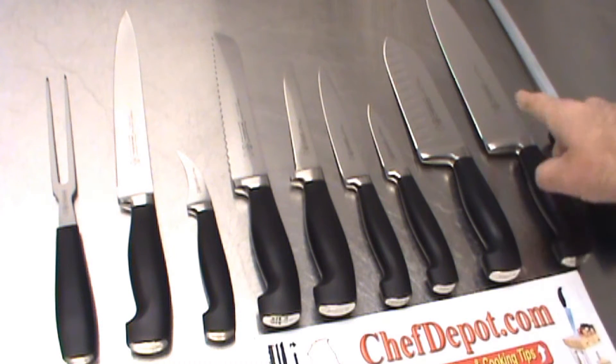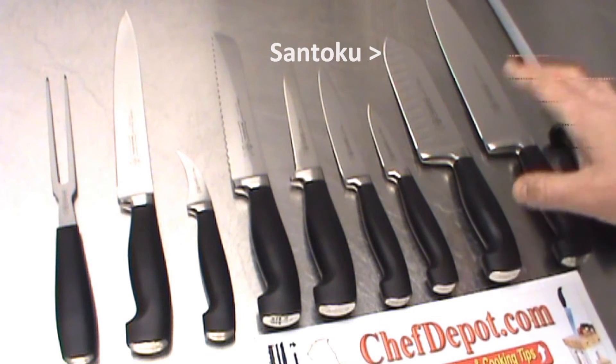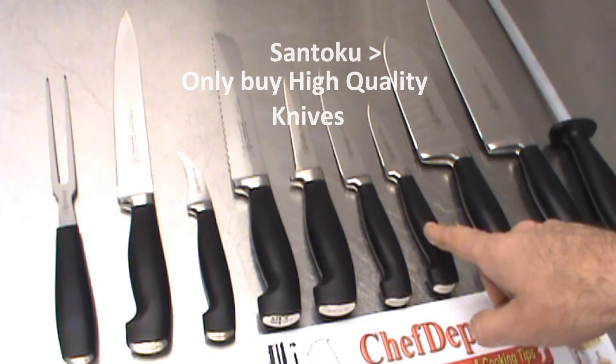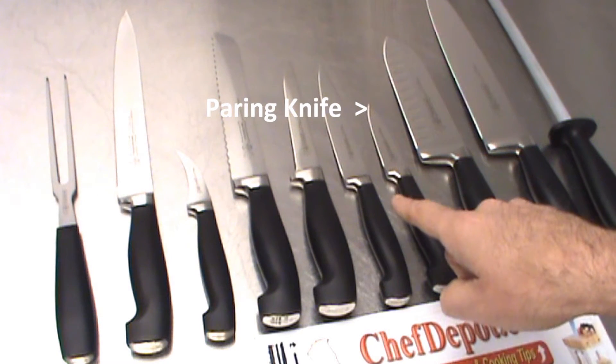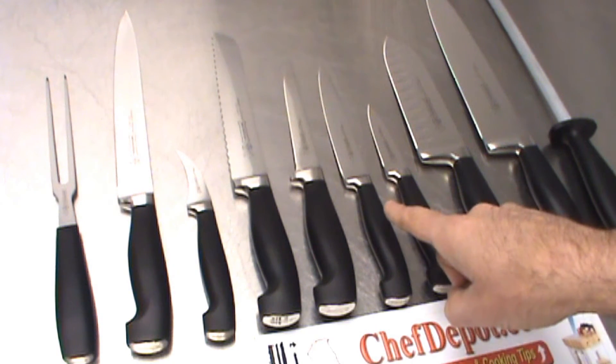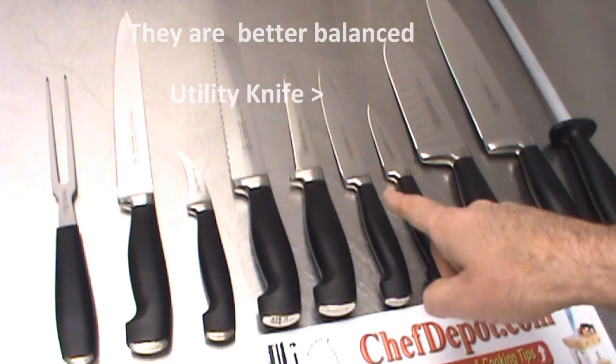Santoku knife, used just like the Chef knife — cutting, chopping, slicing, dicing. Paring knife, used quite often for small fruits and vegetables. Utility knife, just like the Paring knife but slightly larger, for all different kitchen tasks.